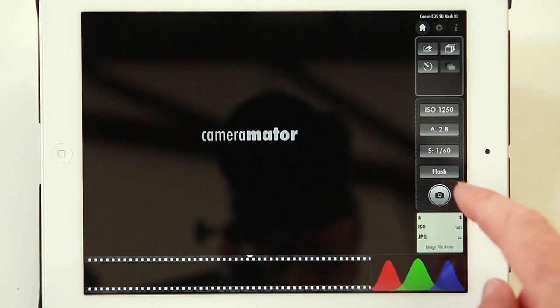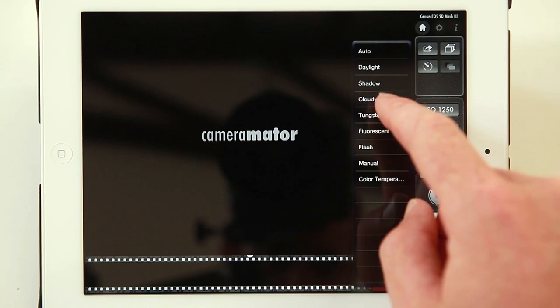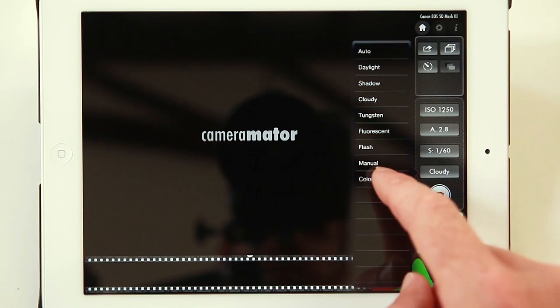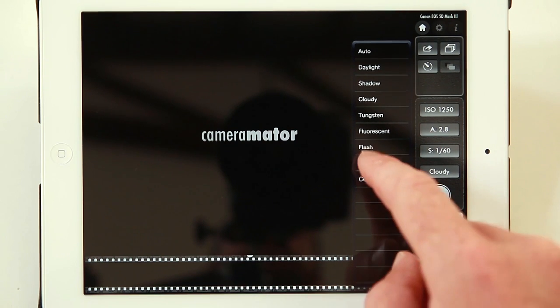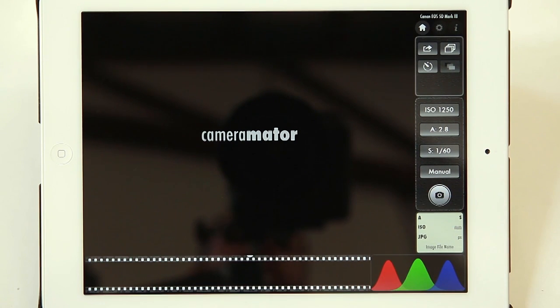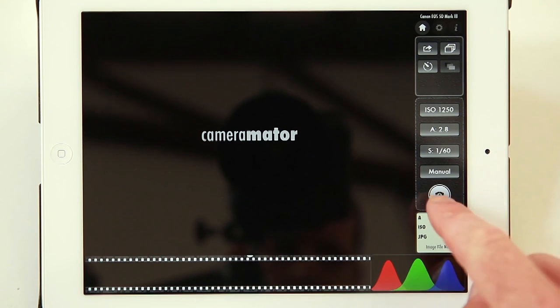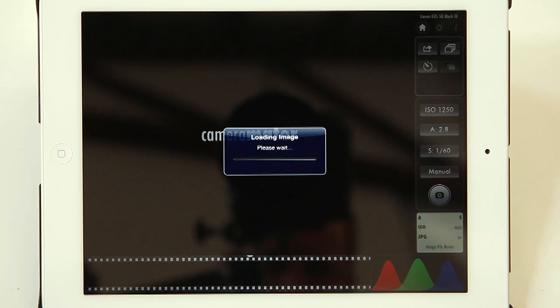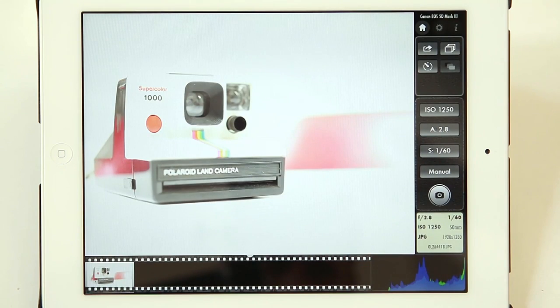Color temperature, flash, cloudy, or manual. Once we've set up our settings on the app we can simply click the camera button and it will send an instruction to the camera to take a photo. Once that JPEG has been sent from the camera to the app it appears and will also give us a histogram in the bottom right corner.